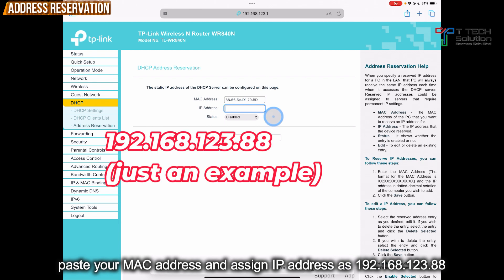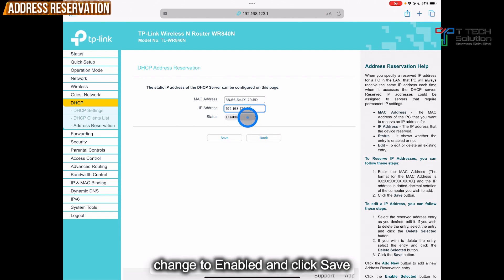Here you can assign your IP address — it depends on your preference. For me, I will set it as 192.168.123.88. Then just click Enable, then just click Save.